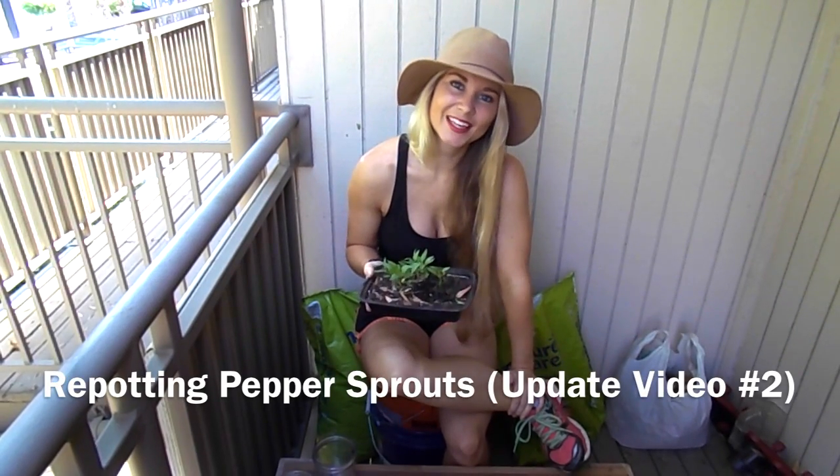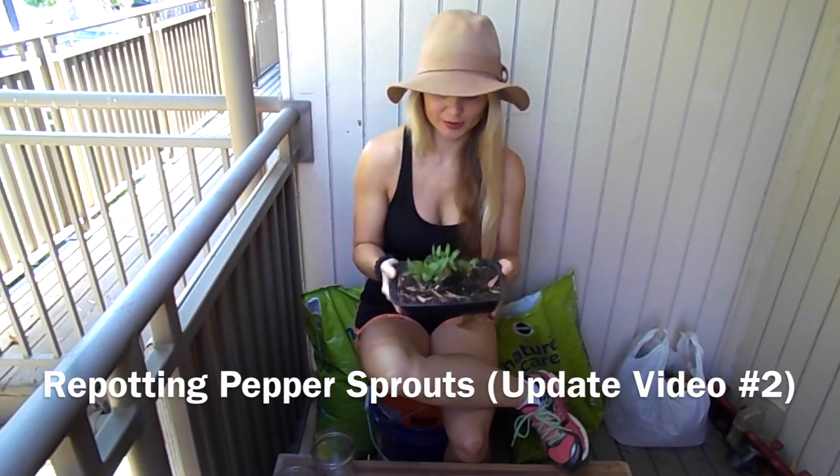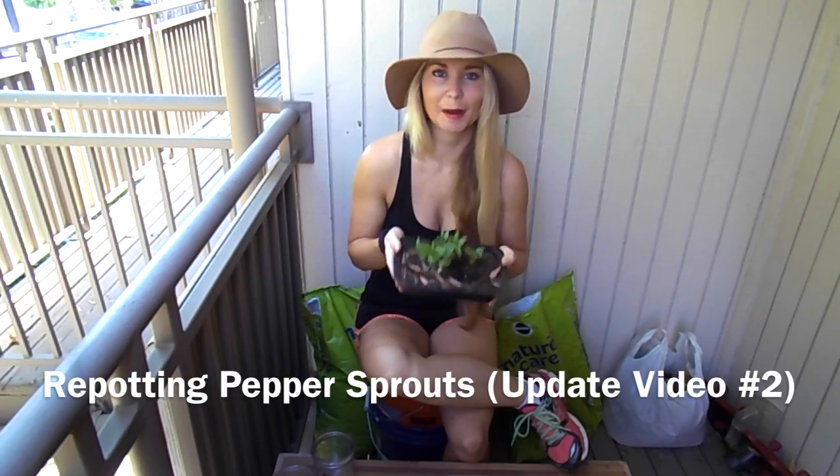Hey everybody, thank you for tuning in. Today's video is going to be on repotting my sprouted pepper seeds.